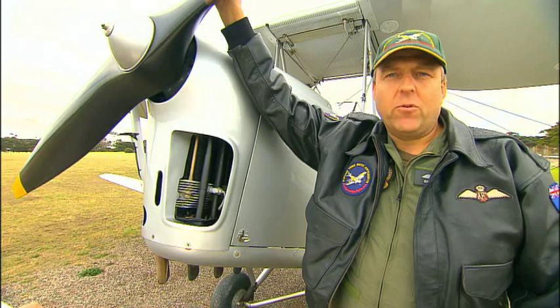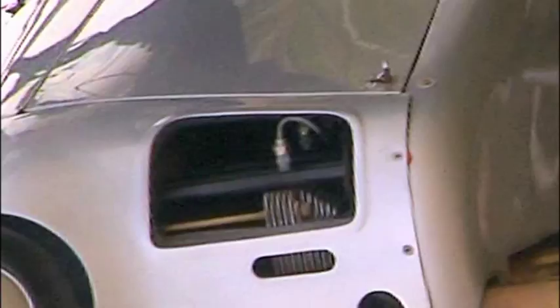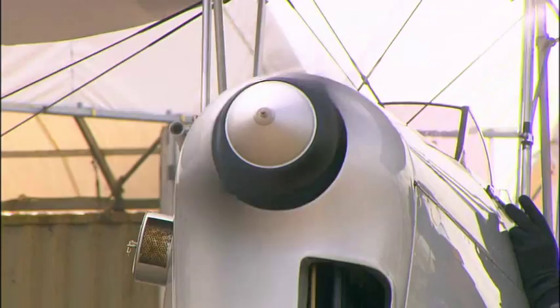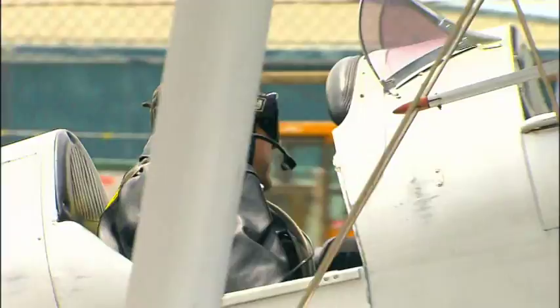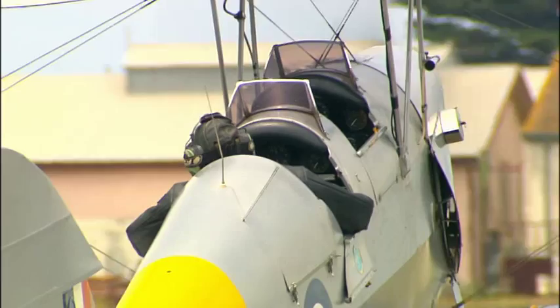The Tiger Moth is a great aerobatic aircraft. Once its engine is started, the propeller spins at about 2,000 revolutions per minute. Unlike a jet plane which generates forward thrust by pushing air out behind its engines, the Tiger Moth moves forwards due to its propeller. The propeller's spinning blades draw air into and past them, which pulls the plane along.